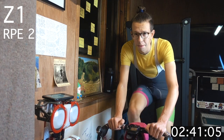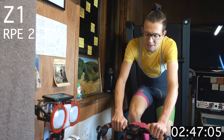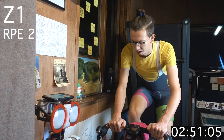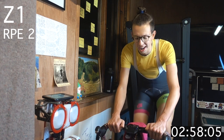Halfway now on the zone 1 warm-up. Just tuning in that position — if you do need to make any adjustments, now's the time. Relaxing the upper body, normalizing the breath.